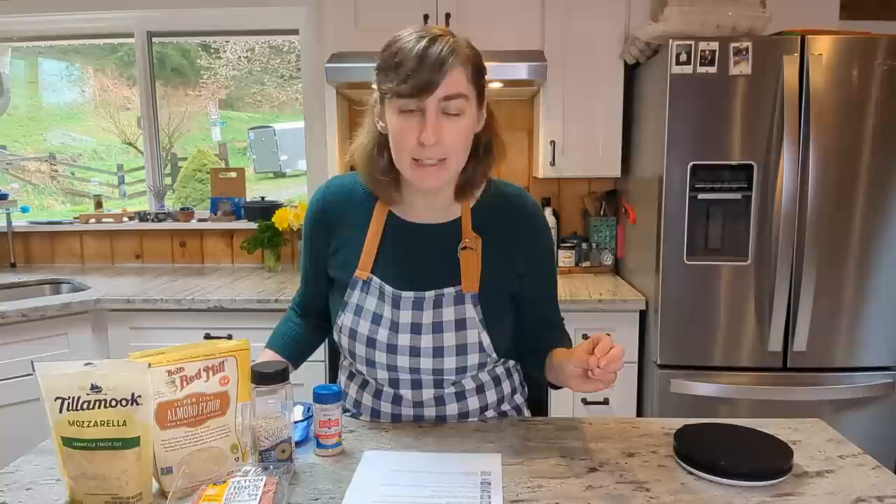The recipe I'm making today is keto mini pigs in a blanket, and the dough part of this recipe is based on the original fat head dough. That was a recipe that came out years and years ago and has been a huge staple in the keto community for a long time.